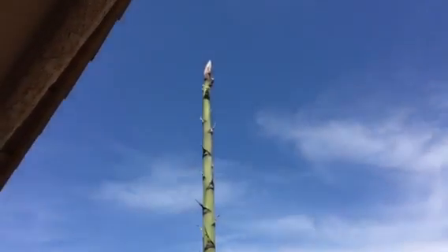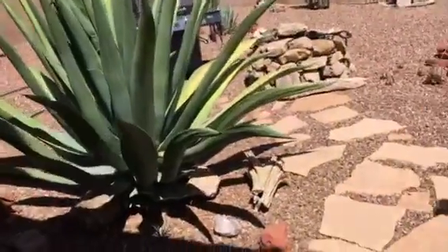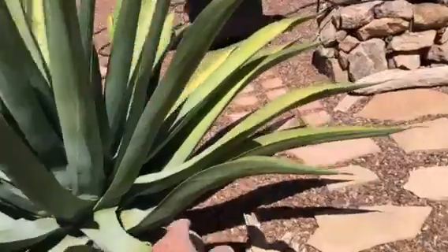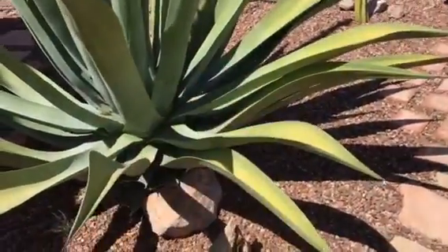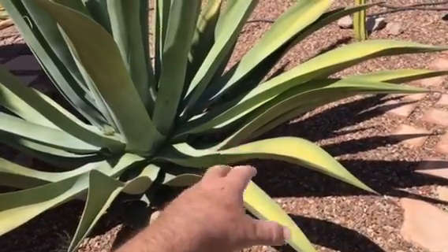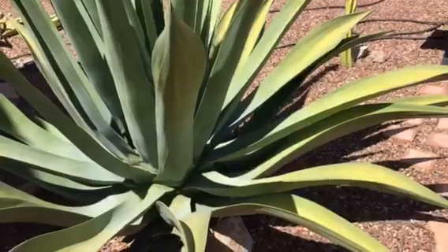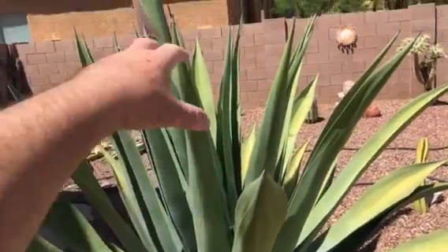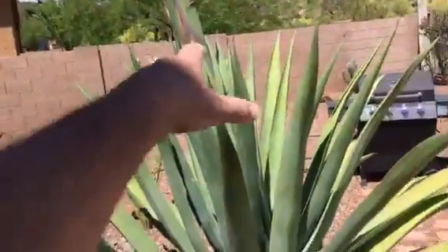This plant is about to die, so it has to give off some seeds. The bottom leaves are starting to turn yellow, which means they're going to die first. It'll work its way up from the bottom and eventually the whole thing will die.